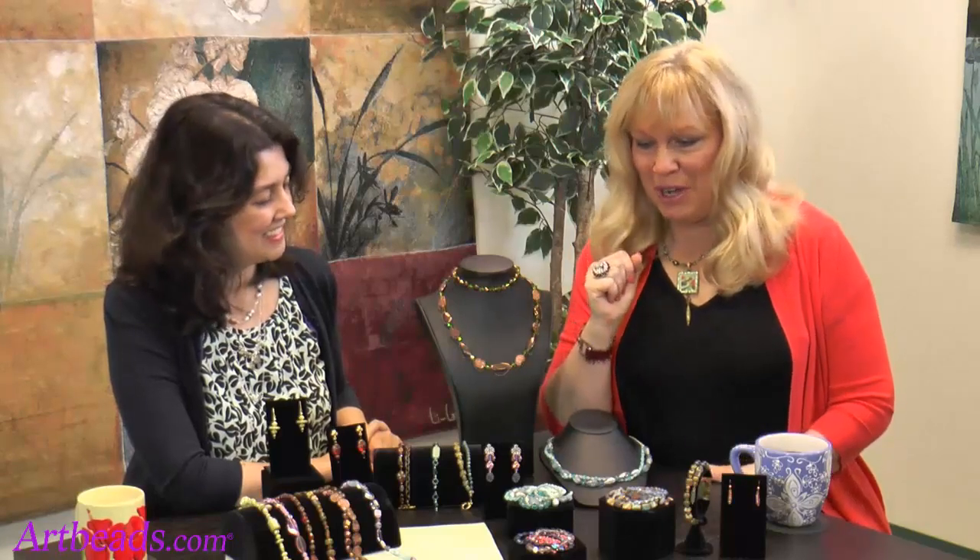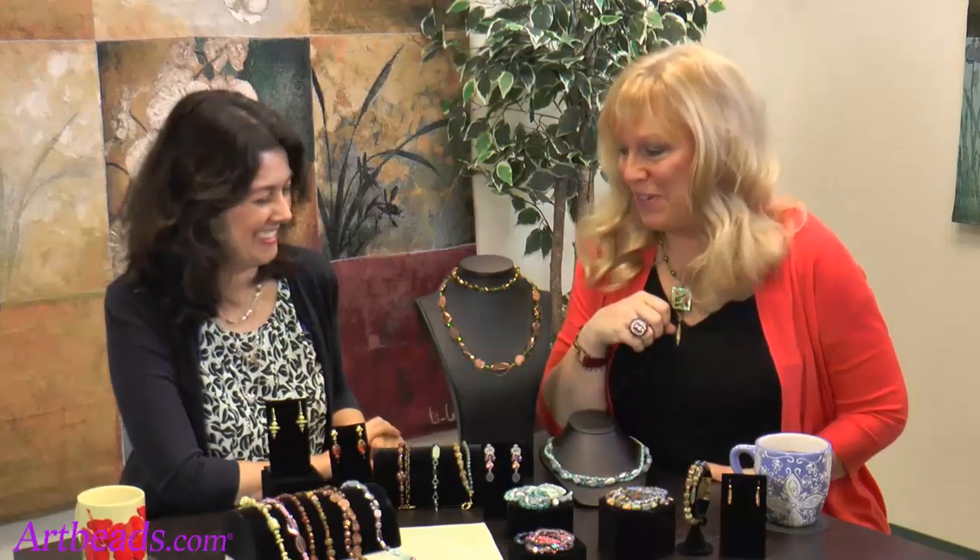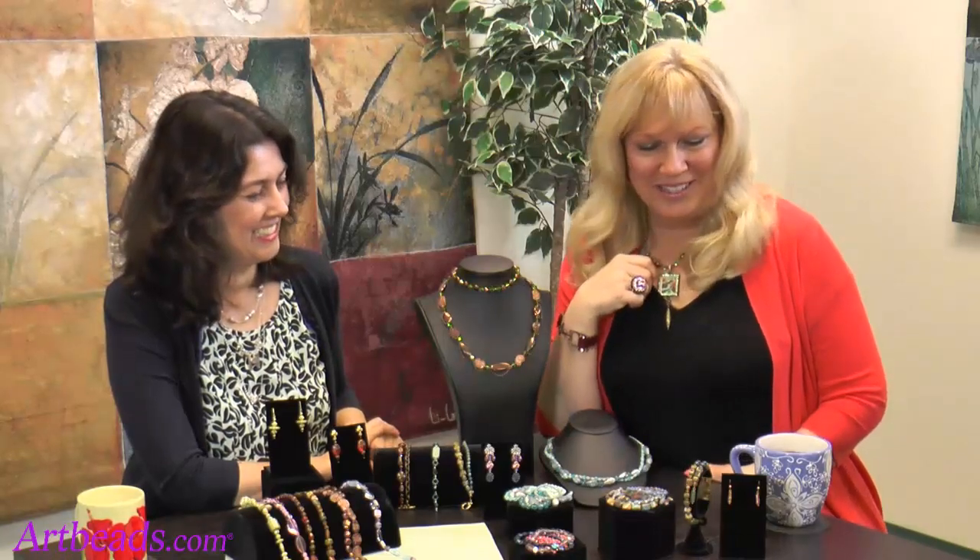That's the tour of our beautiful Crystal's Collections. We'll be having Cynthia's Collections coming up at a later time. But for now, I just wanted to share this with you guys and we're excited.